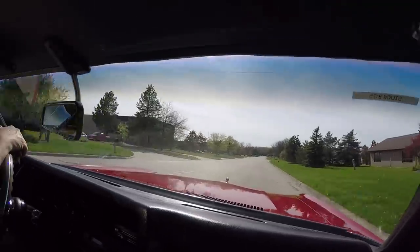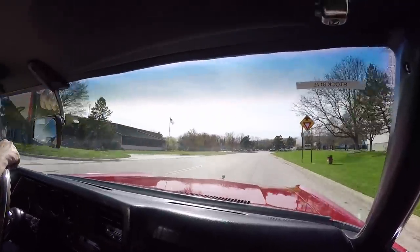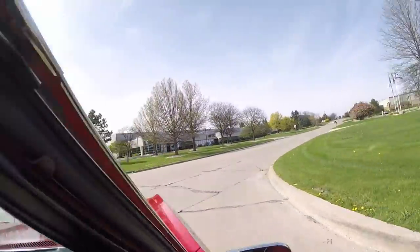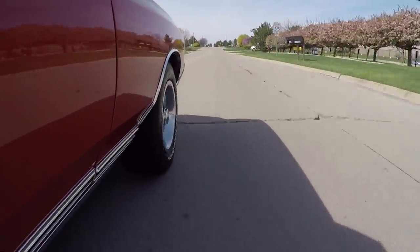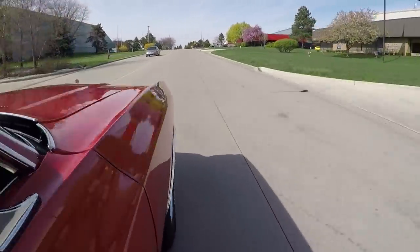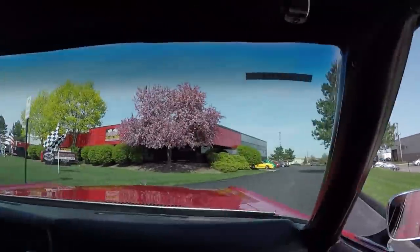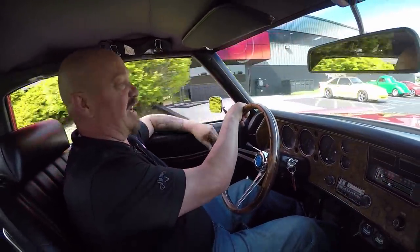If you'd like to come visit us, we're right outside the Motor City — we're in Plymouth, Michigan. We're only 20 minutes from the airport, so if you need to fly in, give us a call and we'll come pick you up. Our shop is at 1500 Keel Street in Plymouth, Michigan. Stick around because we're going to put this baby up in the air so you can check out the bottom side and take a look at what's making the power and all that music coming out of the tailpipes.